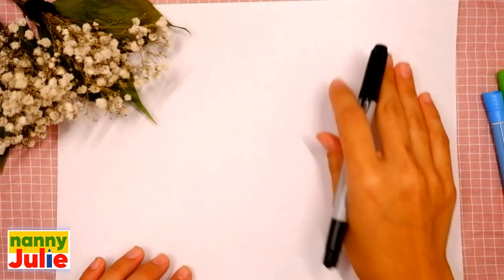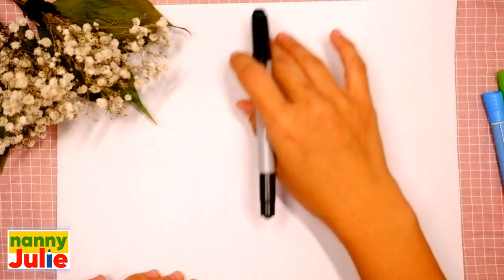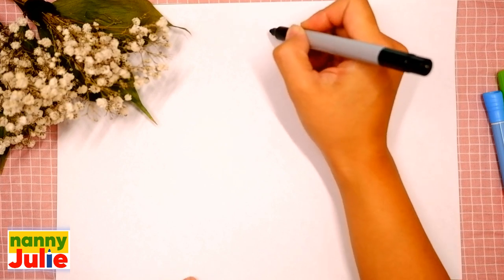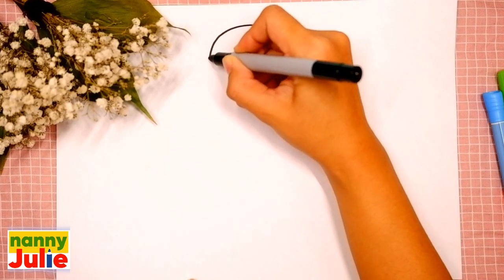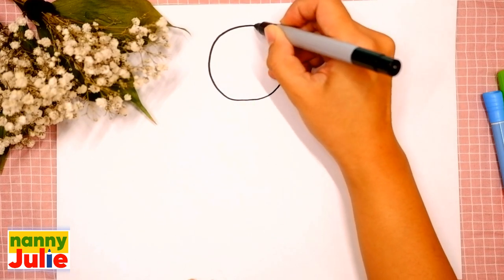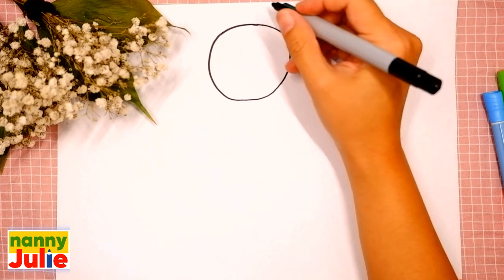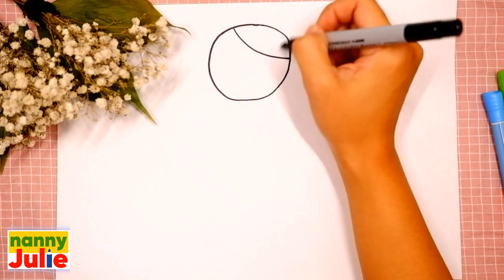Choose a spot on your paper you like — I will start right in the middle. The first step we're gonna draw is the head. We're gonna draw a circle: come around, come back up to the top and connect it. The next step is the bottom of the hair — draw a curve on the right side inside the circle and on the left side.